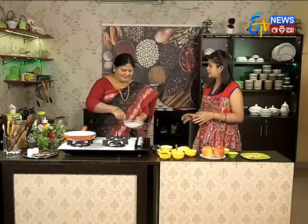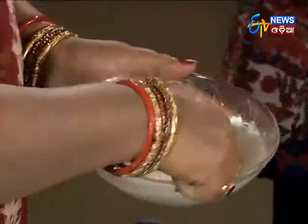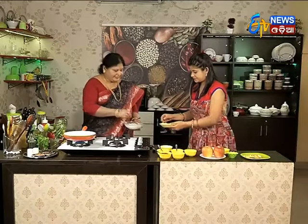Do we need some salt? No, we don't need some salt. Put some salt. Put some salt.